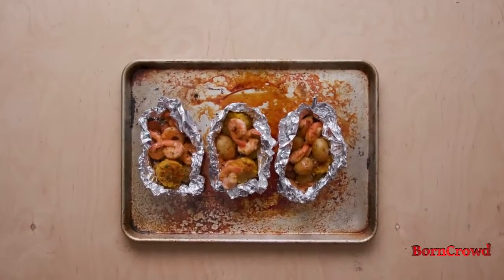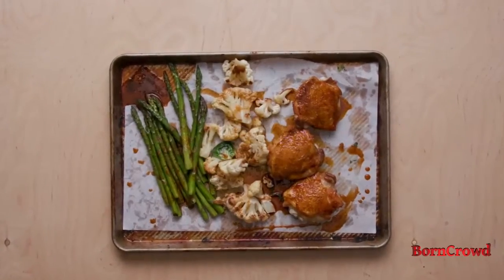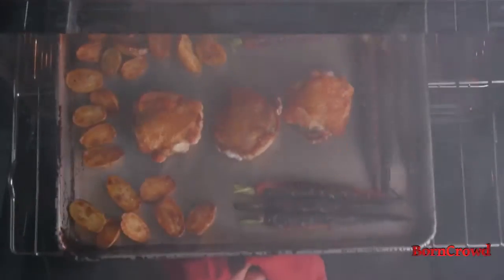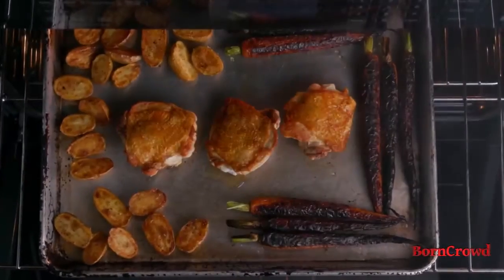There are lots of ways to cook on a sheet pan but they're often wasteful or messy and not everything takes the same amount of time to cook. We knew there had to be a better way.